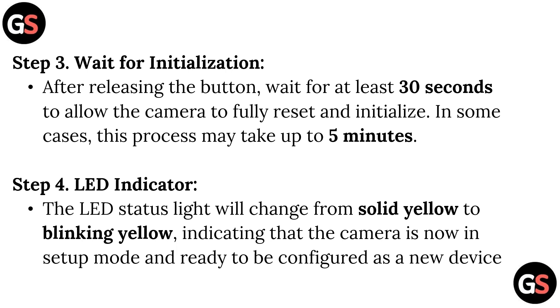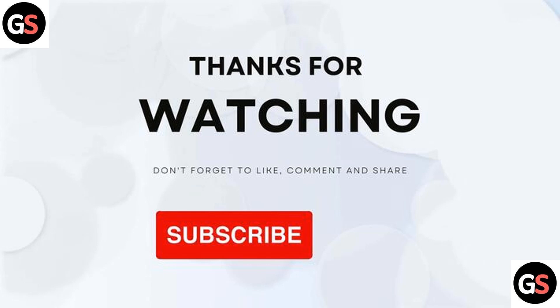Step 4 – LED Indicator: the LED status light will change from solid yellow to blinking yellow, indicating that the camera is now in setup mode and ready to configure as a new device. Thanks for watching — don't forget to like, comment, share, and subscribe to our channel.